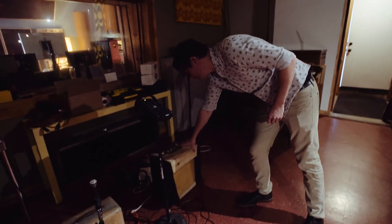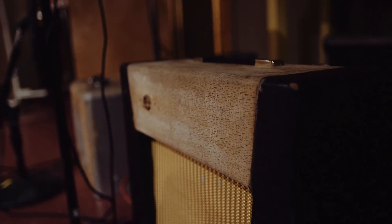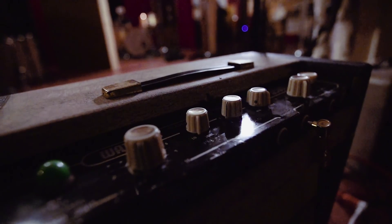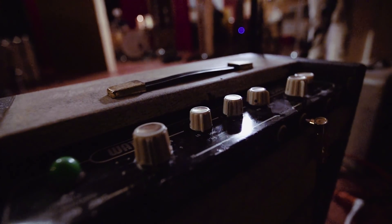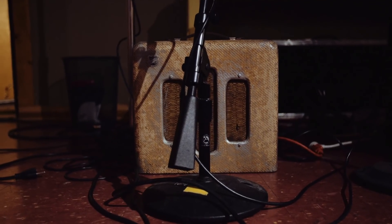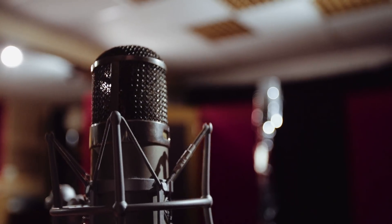This amp is this old Watkins Scout. Vox used their schematics for that to make the AC-15. They're an incredible British amp. It's one of my favorites to record through. And then if I want something even older feeling, this National is from the 50s. Anything I put through it, it won't get harsh at all. There are a lot of records where I've run vocals through that amp.